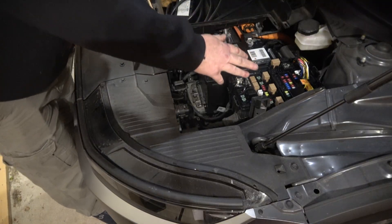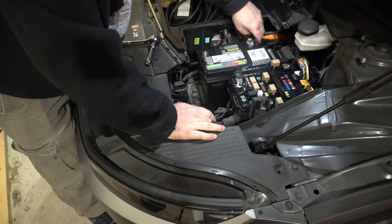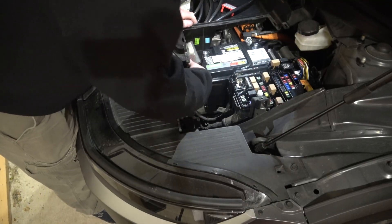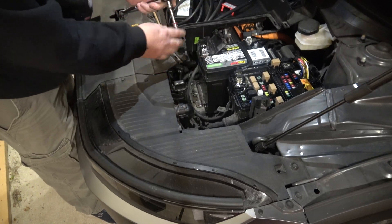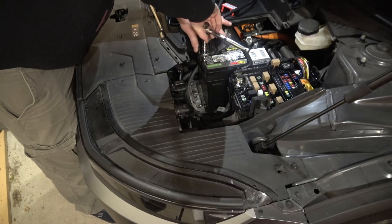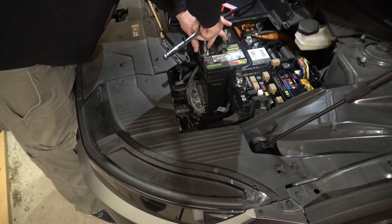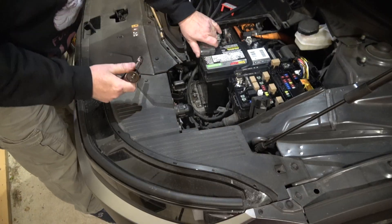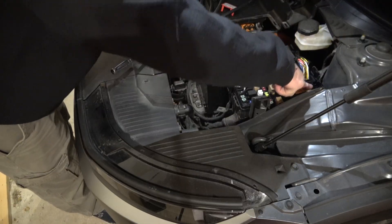Remember, our high voltage is still disconnected. We're going to remove the terminal caps and put our positive back on first. Tighten this up — get a good tight connection, make sure it doesn't wiggle — then clip it down.